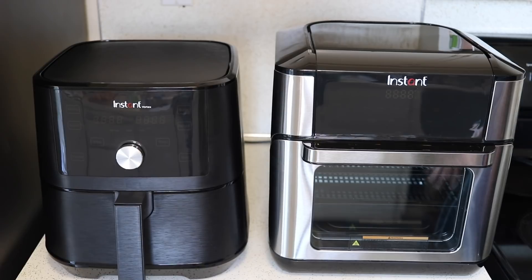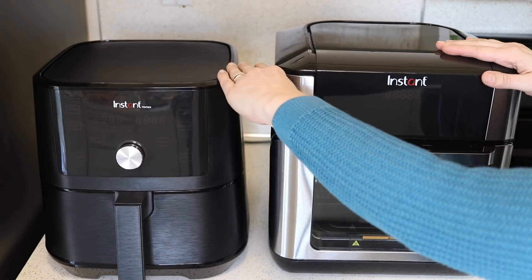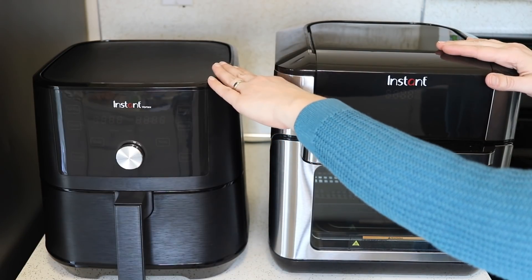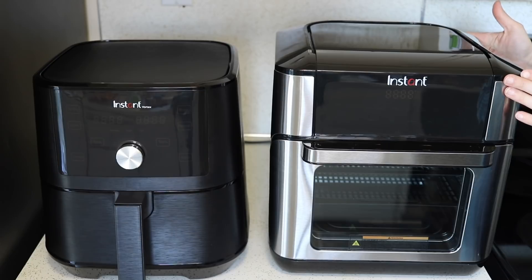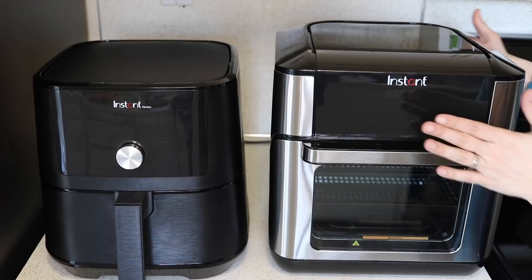So there they are next to each other so you can get a good idea of the difference in size. The air fryer is just a little bit lower than the oven, which is something to keep in mind if you have low-hanging cabinets. The oven is just a little bit wider, but not a lot — and if you take the handle into account it's about the same width.